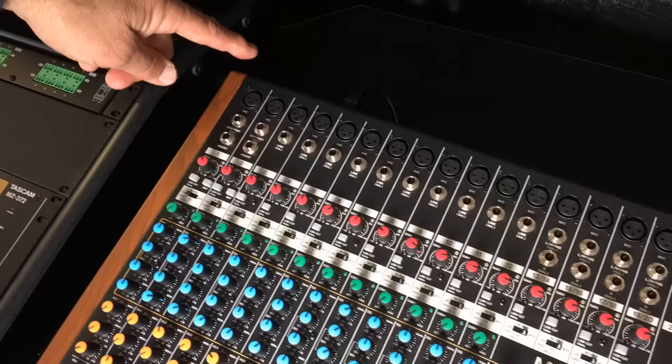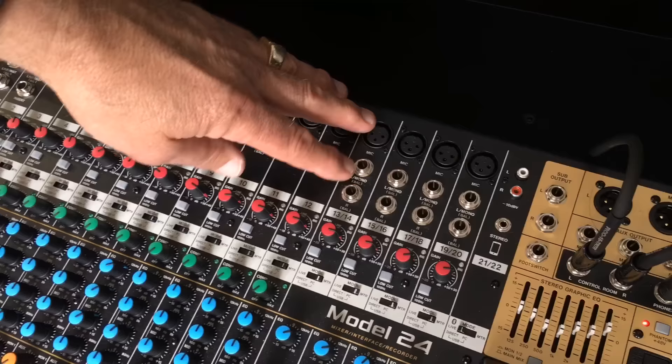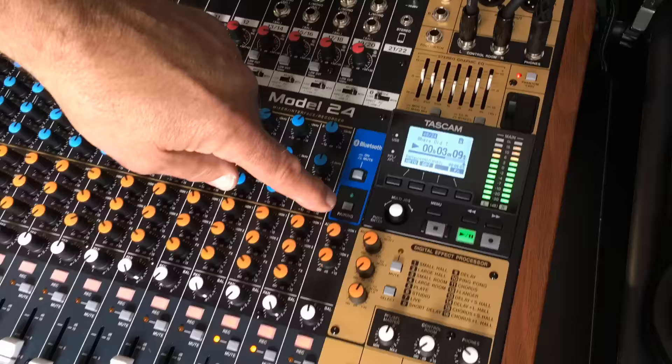Let's talk about it as an analog mixer first. There are actually 16 mic pres — there are 12 mono line or mic inputs, and then the last four channels are either mono microphone or stereo line inputs. So that's how you get 20 inputs with the microphone inputs and the line inputs.